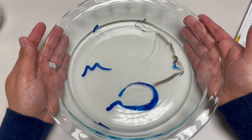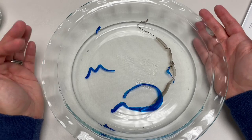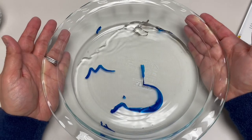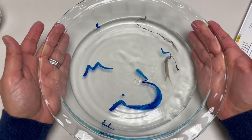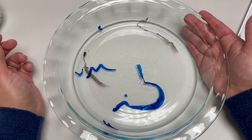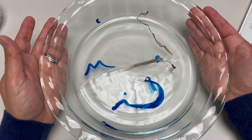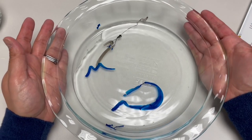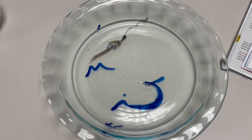Pretty cool! You can do this as many times as you want — just dump out the water and the ink, dry it out, and try again. You can try different shapes, different thicknesses of lines, different colors, and completely different shapes to see what happens. Thanks so much for watching. We'll see you back here next time on Blow Off Some Steam.